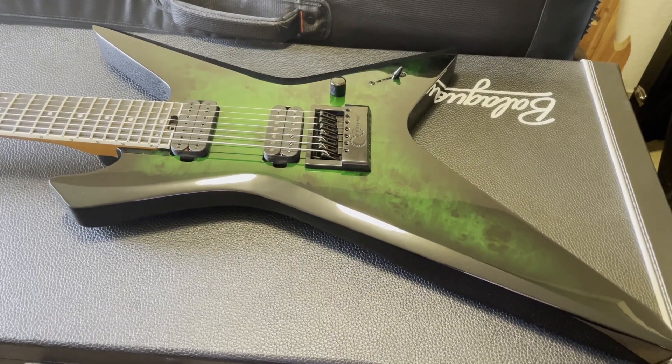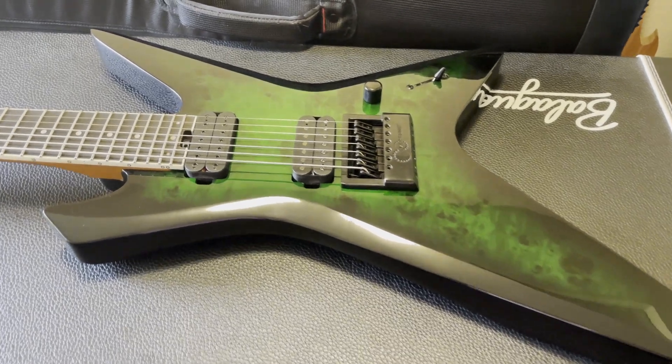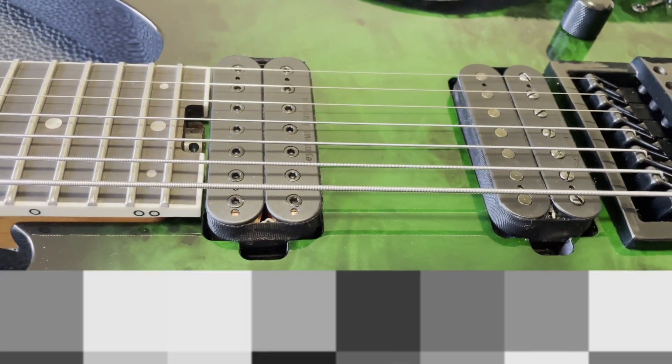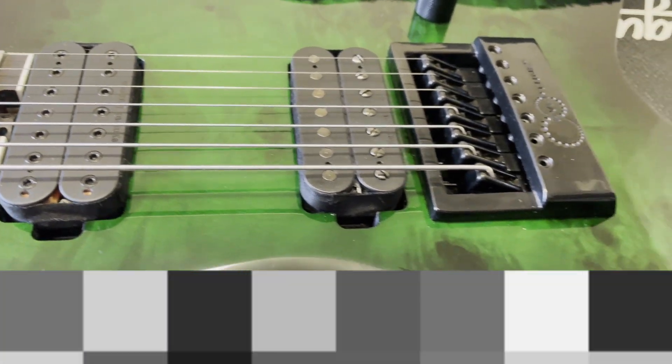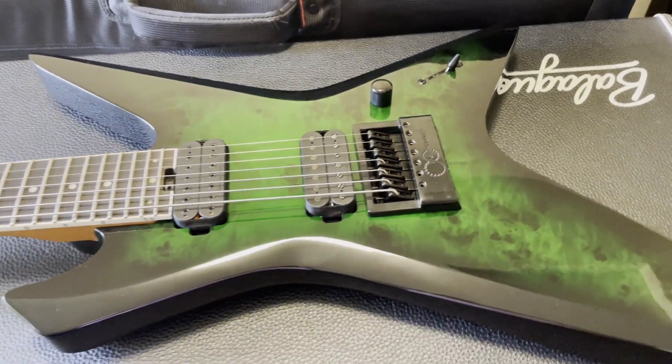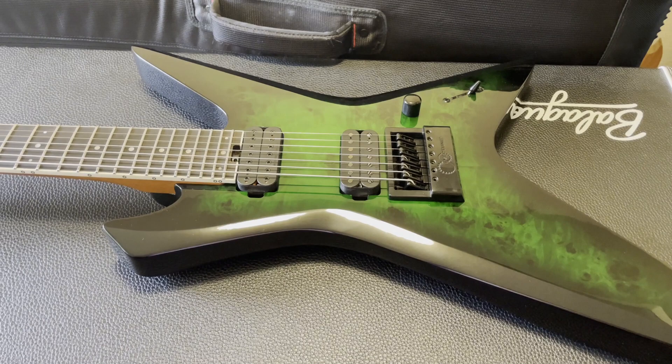Another option would be to use a metal grinder to grind down the sides of the ears so they become more narrow. Another option is to actually route out the wood a little bit more to make a bigger hole. The option I chose with the file seemed like a much safer option — a lot less chance of screwing things up — so I went with that.